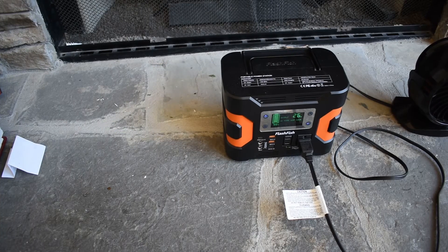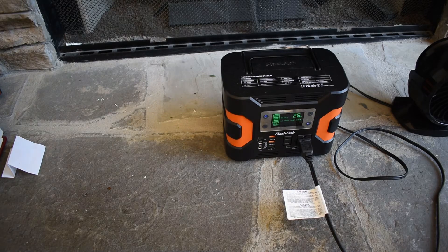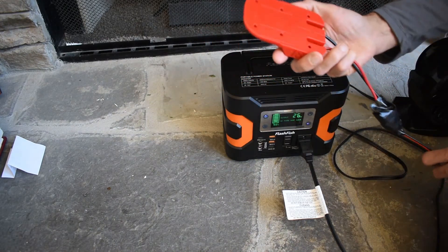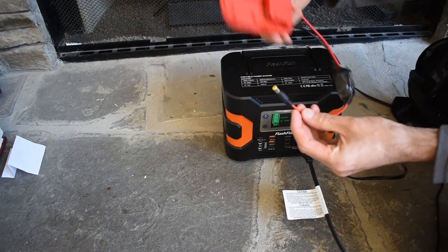Most solar generators come with a cable that you can plug into your car cigarette lighter to charge. But at 12 volts, it's going to take a week to charge this thing. So I was thinking — the solar panel has an 18 volt output, and so do my drill batteries.